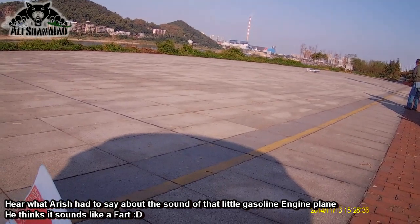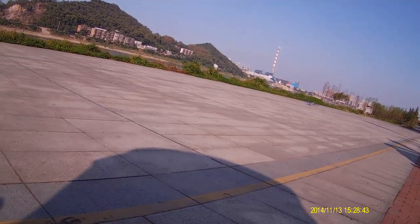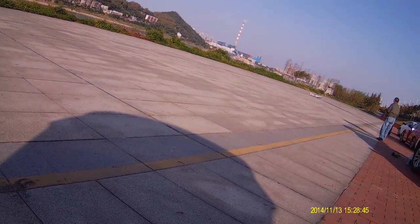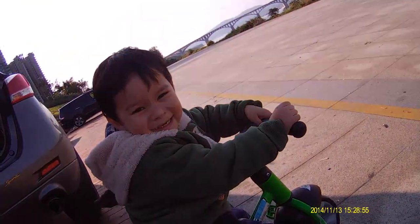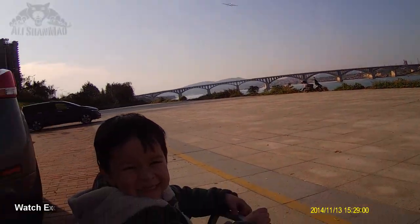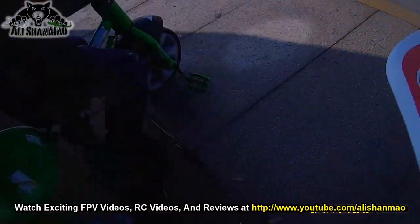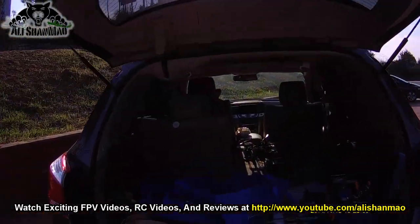Really like fart, right? Sounds like fart, right? See, now it's coming. That's really like fart, yeah.